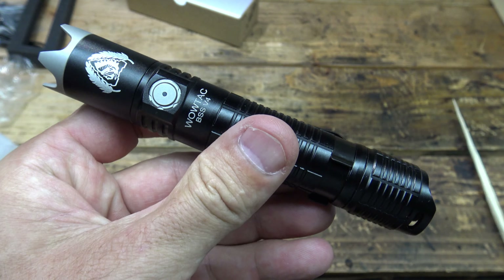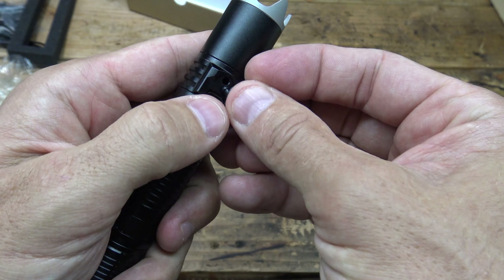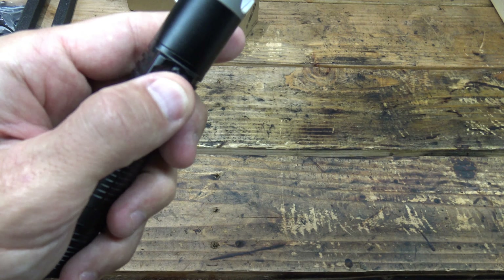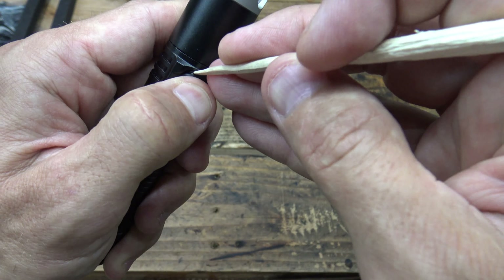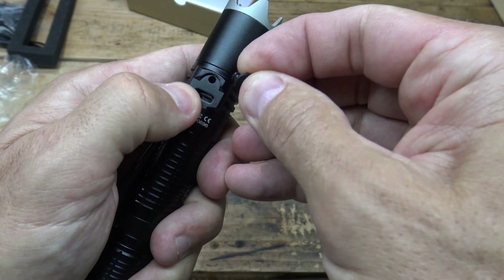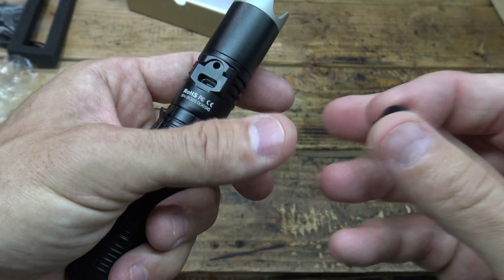With all that being said, thank you for watching this video today. I hope you got some good useful information out of it. Please feel free to comment down below — I'd like to hear your thoughts on this light. I will put links to this light in the description box where you can find it. And as always, have a beautiful day and we'll see you next time. Bye for now.